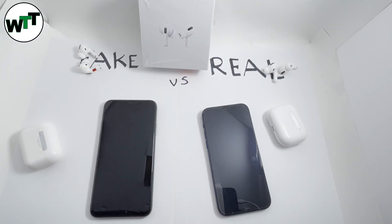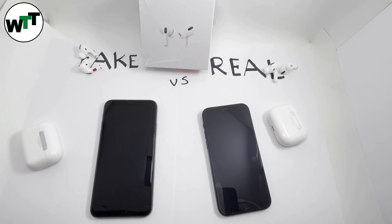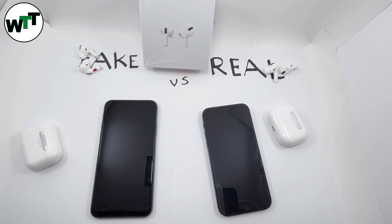Lastly, as I promised, I'm going to give you a tool. When you connect with this tool you'll be able to tell on the spot if your AirPods are real or fake.